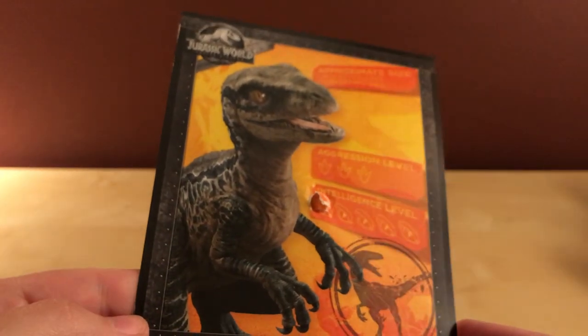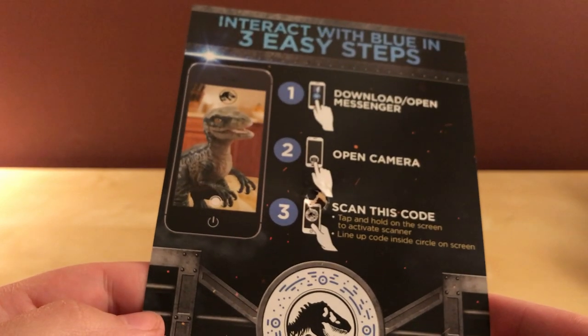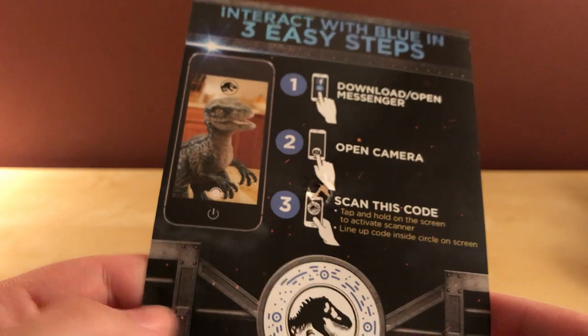It came with this thing too — it says 'interactive baby blue.' Is this a toy? What is this? It says download — oh, is it an app? Scan this code. Disc code? I don't know, whatever.